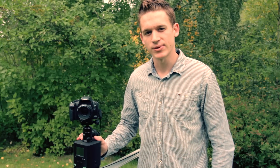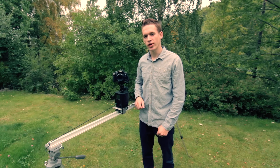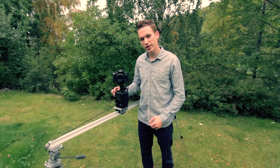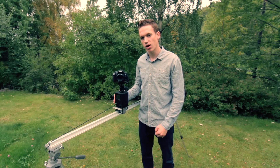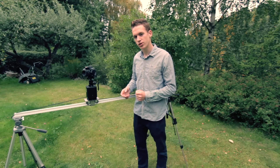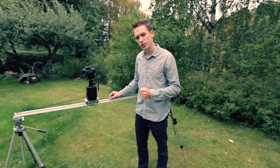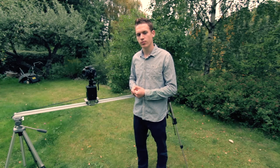Over the last few years a time-lapse technique called hyperlapsing has become very popular. This is the way to create a moving time-lapse with just a camera and a tripod. Usually to create a moving time-lapse you would need a motorized dolly system, but this can be quite expensive and cost you thousands of dollars. So if you're on a budget, hyperlapsing can be a quite good solution, but it is quite difficult to get it right. I'm going to show you some tips and tricks on how I do it to make it a little easier for you. Here's how I created this hyperlapse from start to finish.